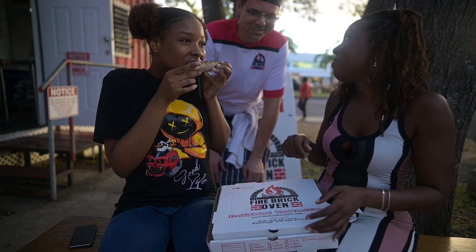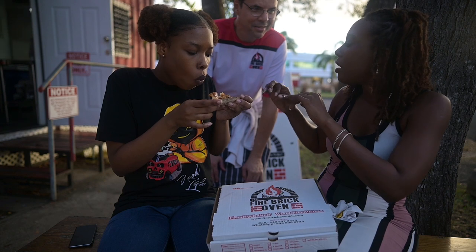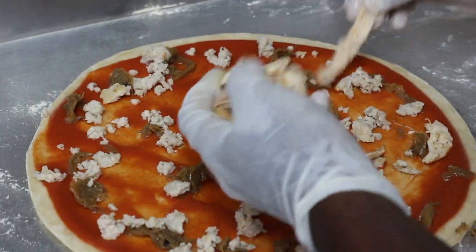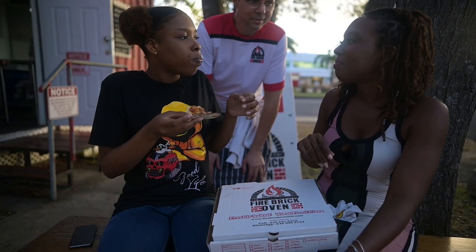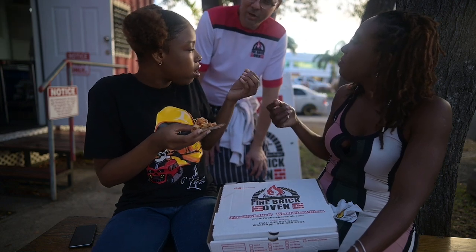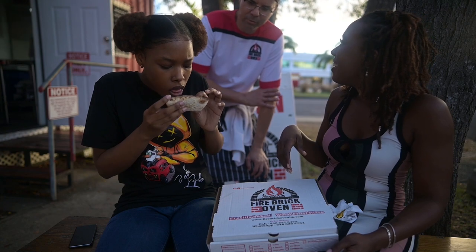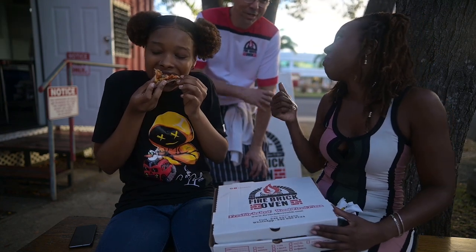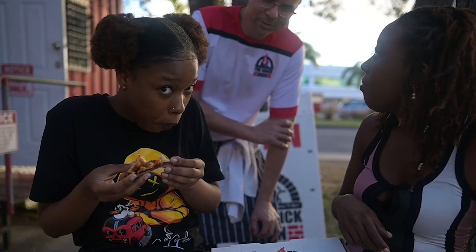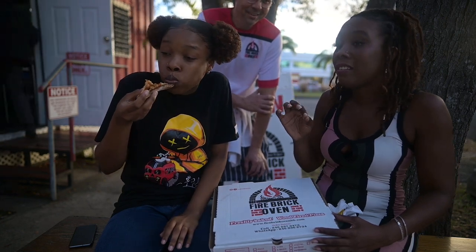When he was making it, there were two different types of sauces I'd never seen anyone use before. One of them turned out to be the sausage meat, and the other was caramelized onions. Those take two hours to make. See, I'm a chef by trade — everything they do is fully authentic, how it's supposed to be. It really, really is.